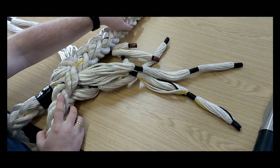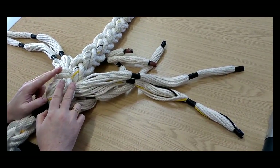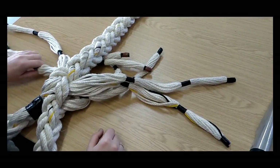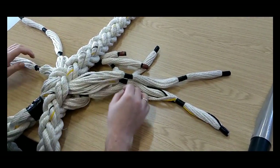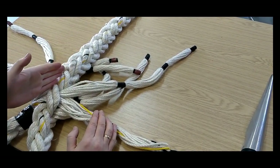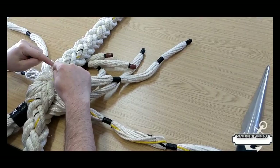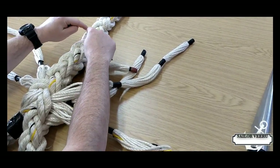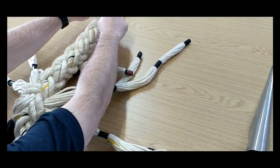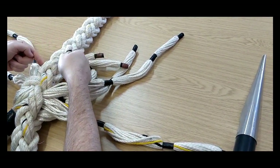It gets a little bit more complicated now, because instead of going through as pairs, we now go through individually. We need to understand some nautical terminology. Imagine a centre line running down through that standing part. These strands on the inside, closest to the centre line, will be inboard strands. These strands further out, we'll call them outboard strands.